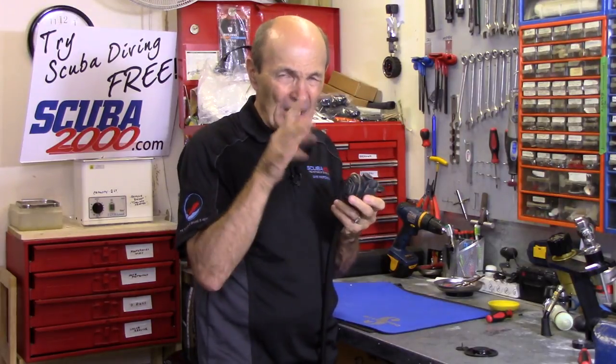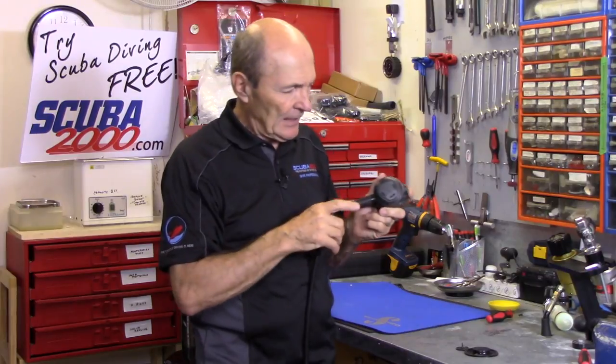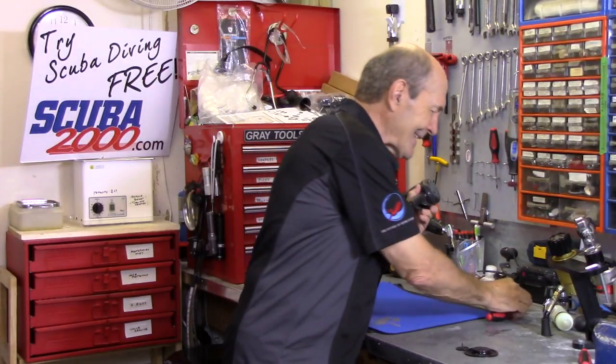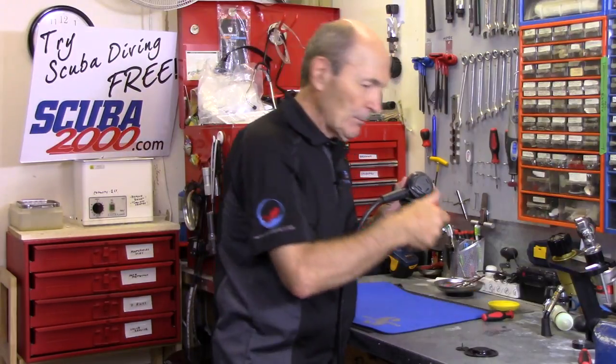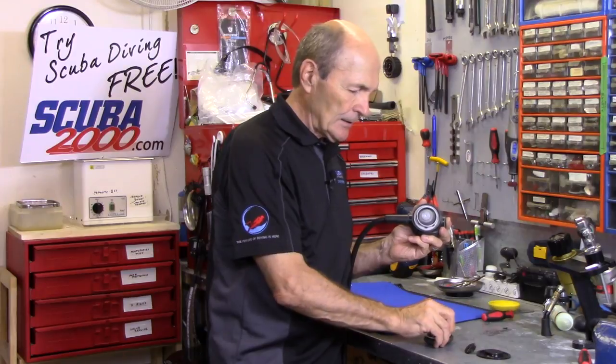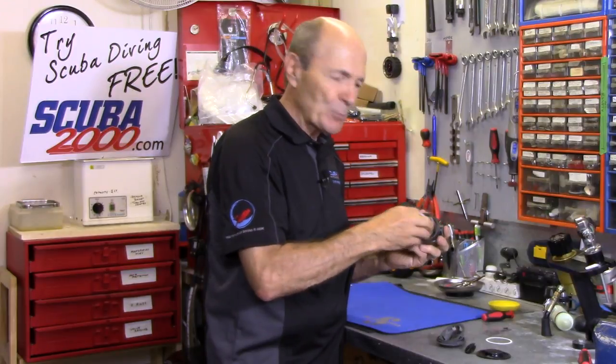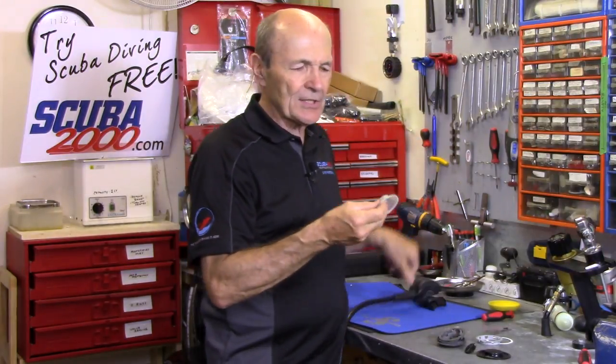First, get the front cover off — most regulators make this fairly easy. Some have secret notches and buttons; this one has a tiny hole with a little pin that you pull out, and the cover spins off. Other regulators have a hidden notch, or the front cover simply peels off. Once the cover is off, don't lose anything — there's a friction ring, a diaphragm retainer ring, and then the diaphragm itself.